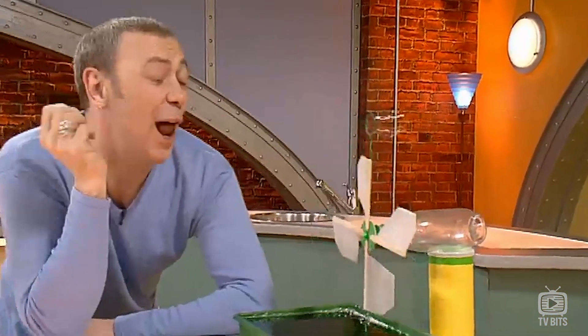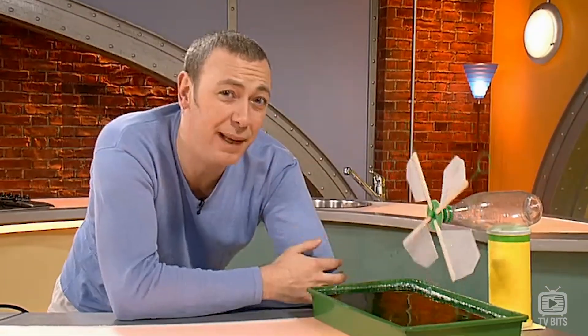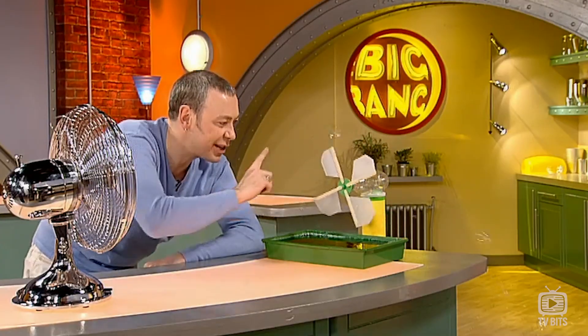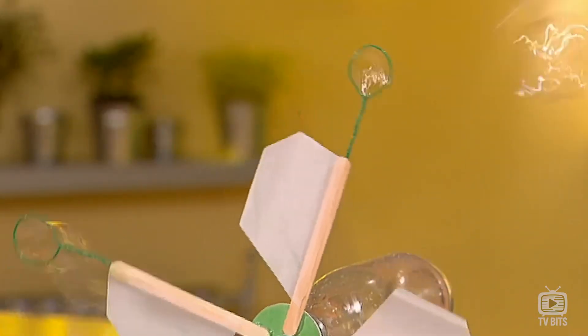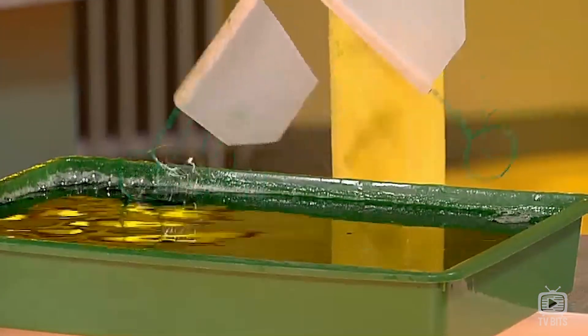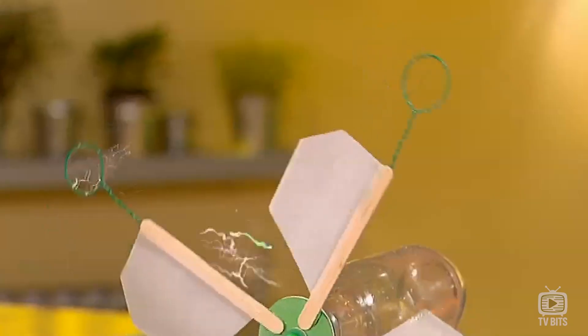More bubbles, less effort. Do you like my automatic bubble-making machine? It works rather like a windmill. I've got an electric fan over here providing the breeze, which is actually turning the sails of my windmill, dipping these wire loops into the bubble mixture, and then the breeze blows the bubbles. And it's not difficult to make.